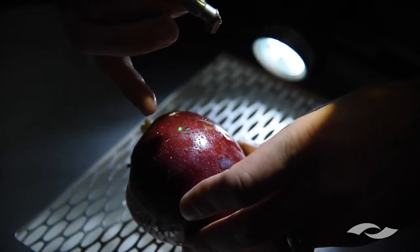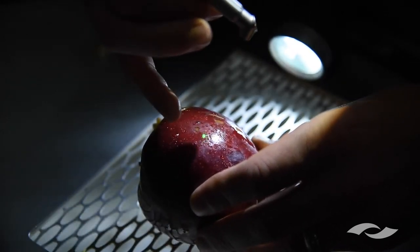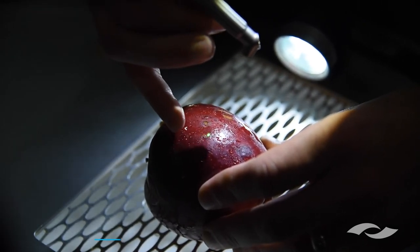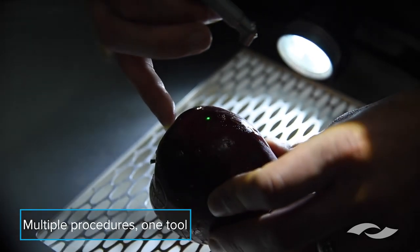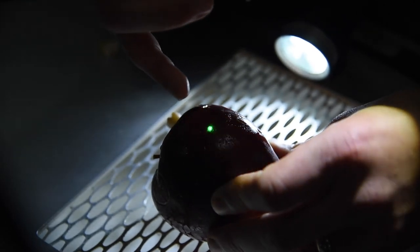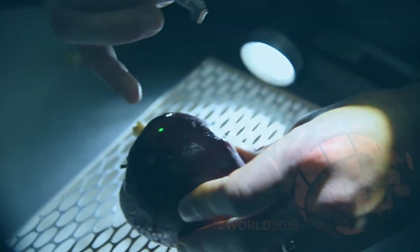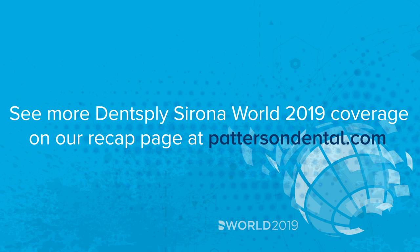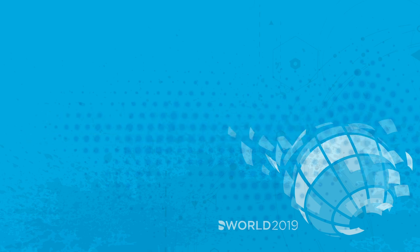This opens a door for efficiency — being able to go from cutting enamel, cutting dentin, cutting caries, and doing a gingivectomy all with the same instrument. It really is a very impactful thing and what it can do for your practice. Thank you very much.